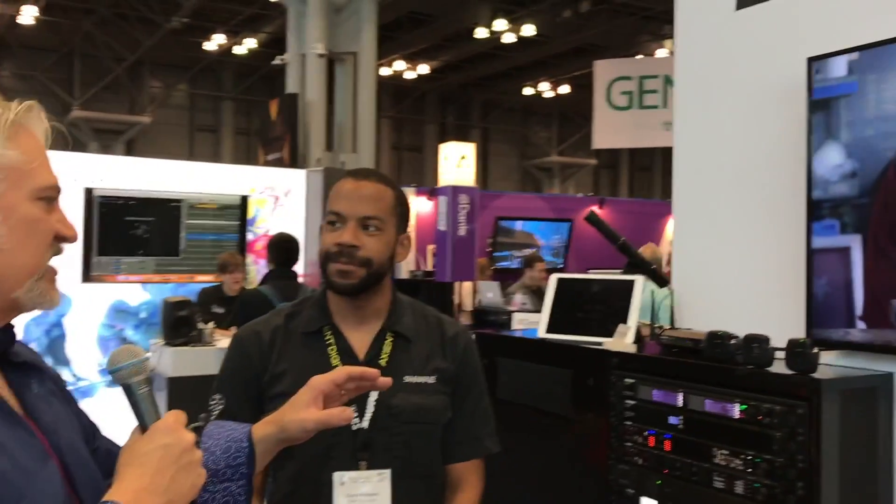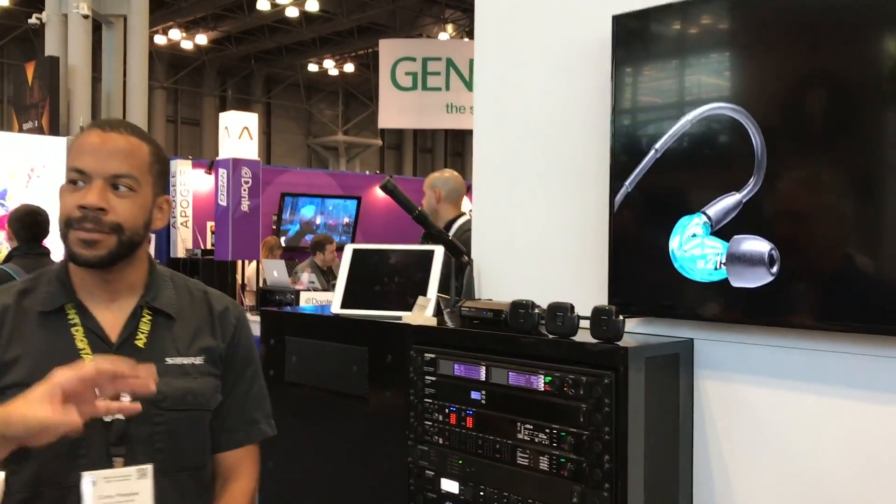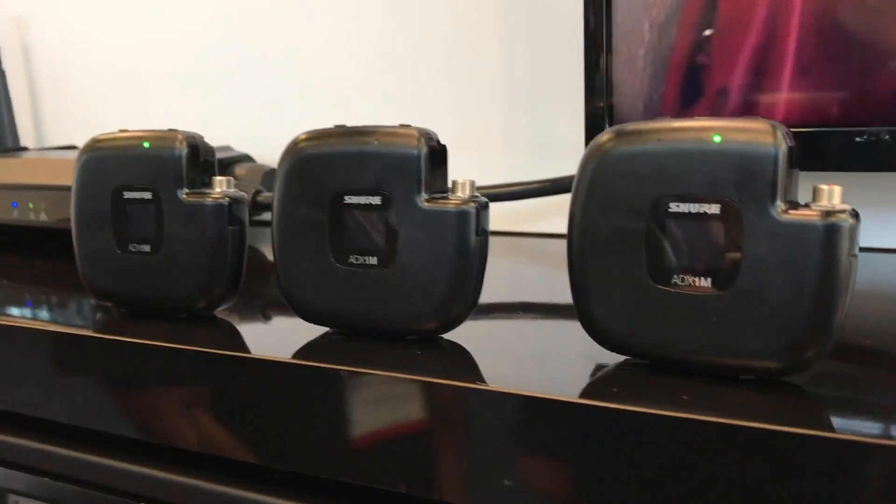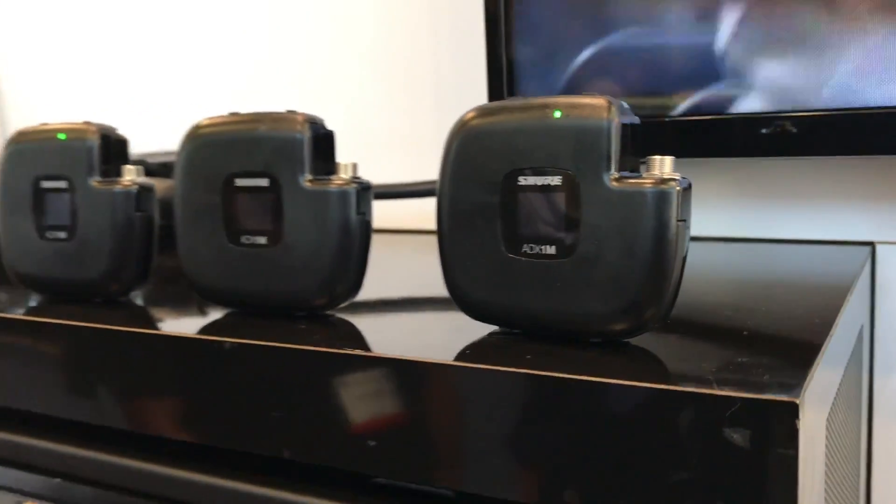Hi, I'm Mitch Gallagher from Sweetwater. We're at AES 2018 at the Shure booth with Corey Peoples, and we are checking out what may be the smallest wireless transmitter I've ever seen. This is our new ADX-1M micro body pack transmitter for the Axion Digital system.